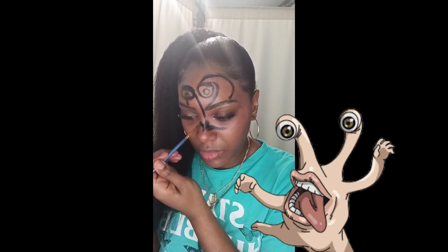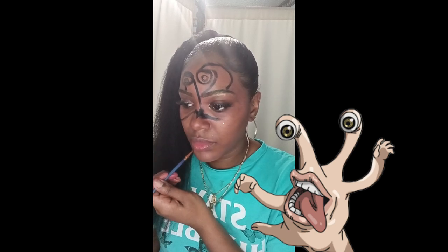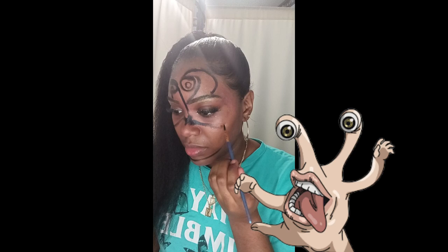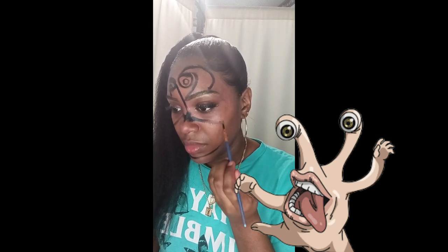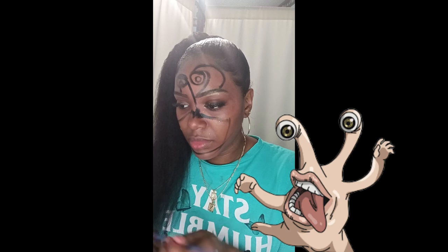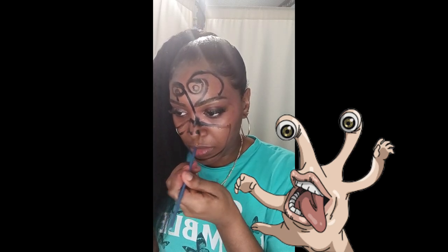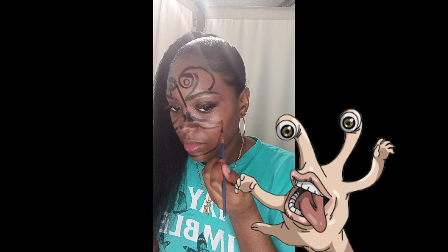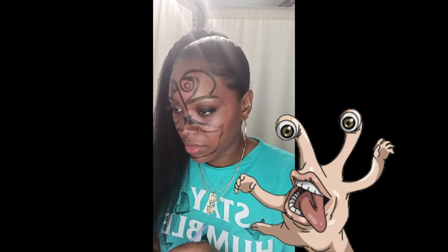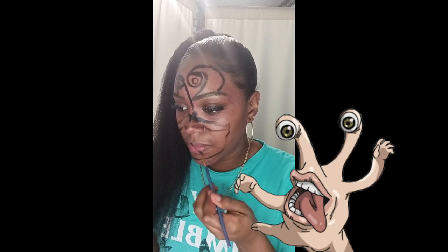I'm outlining the mouth area, which is supposed to be the lips. You guys can see this is the lip part. I'm going to draw the inside of the lips.